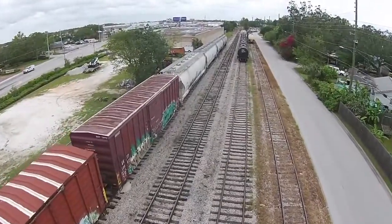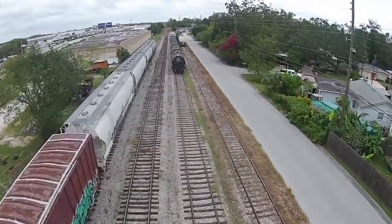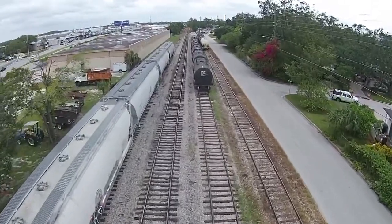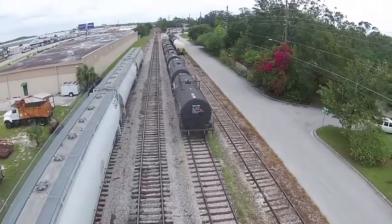In this case, we've got a reported tank car leaking. A passerby thought they saw a product coming from an unknown tank car, something they weren't able to get information from. We can send the UAV downrange, investigate the situation, and see if we truly have a leak and if it's something seriously dangerous.